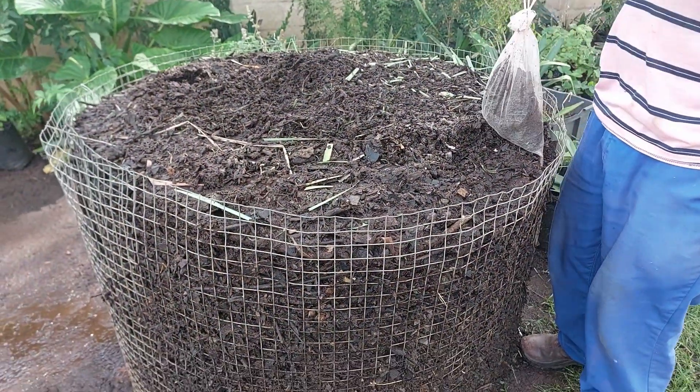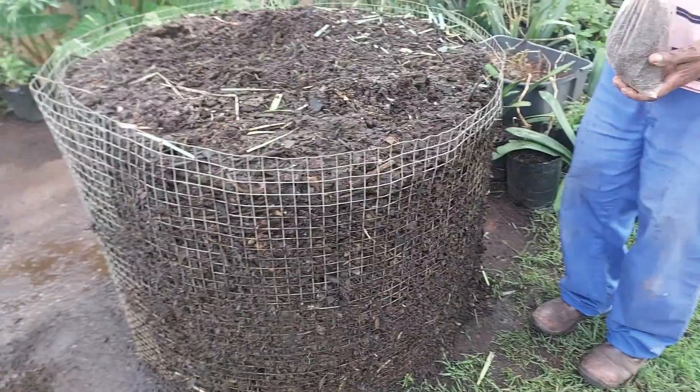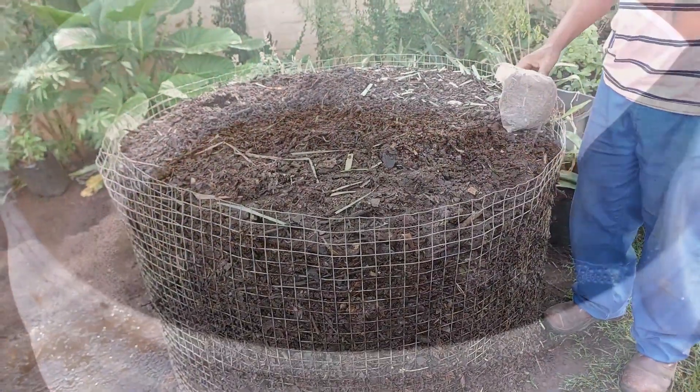So the first step is to cultivate good healthy soil and plant your plants in there, and then after that, just to give them a bit of medicine, you make compost extract for them.